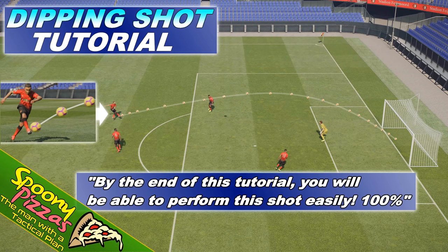Hello ladies and gents, it's SpooniePizzas here with another Pro Evolution Soccer 2019 video. Today I'm bringing you the dipping shot tutorial. I know a lot of you have been struggling with this shot and it is very, very hard to do, but I guarantee you by the end of this tutorial, yes you, will be able to perform this shot easily. 100% guaranteed.